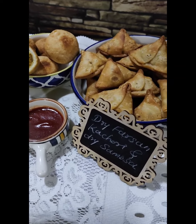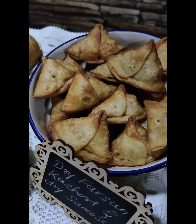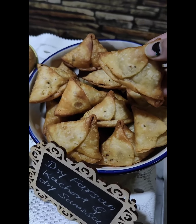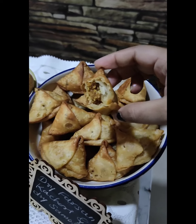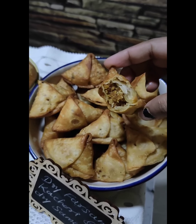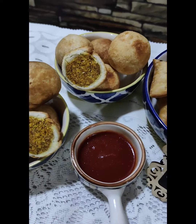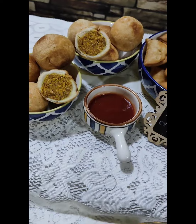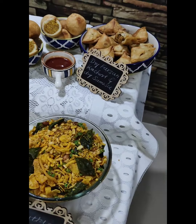We have dry kachori or dry samosa, and it's amazing. Just have a look at these beautiful mini samosas — look at the crispy texture and the stuffing. Just have a look at that crispy texture. This is dry kachori and you can see the stuffing and all the crispy portions.